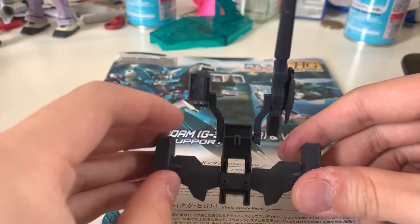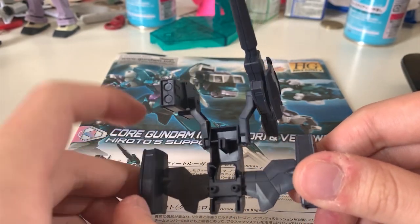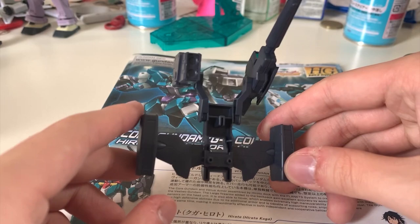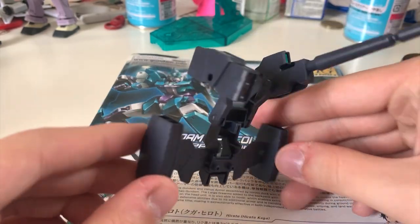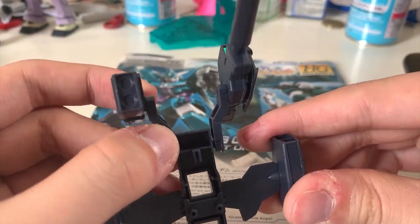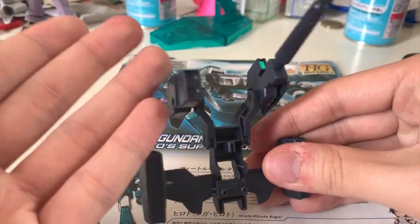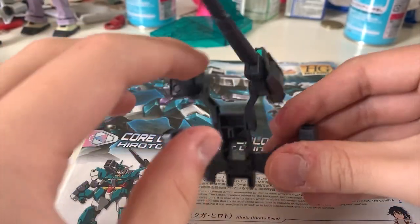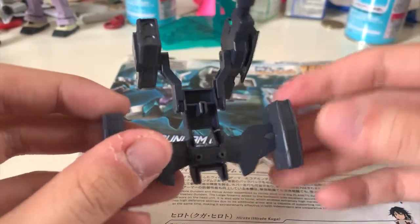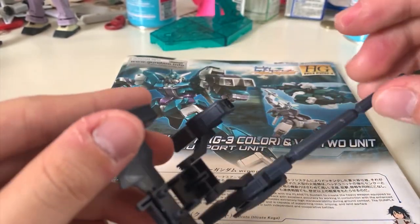Now we're going to look at this backpack unit right here — this is the V2 unit's backpack. On the left side we have the missile port, and on the right side we have this long cannon. I personally am not a fan of it. I think it's too boring — there's not much color on it. The missile ports should have more color, and this cannon could also have more colors. But it's an HG, so we can't really complain. If you have a very creative brain, you can recolor this thing and turn it into a way better backpack.